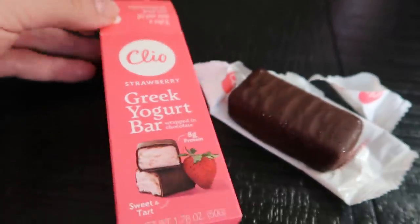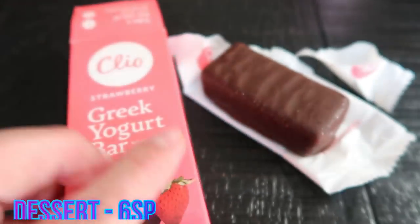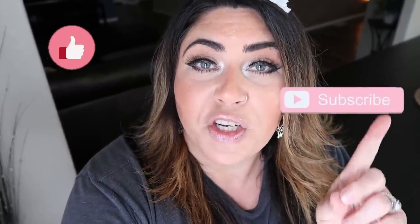For dessert I'm going to have one of the Clio bars in strawberry — my second favorite flavor along with vanilla. These are six smart points and only 140 calories with eight grams of protein, which is great for a sweet treat. Thank you so much for joining me on another what I eat in a day. Don't forget the recipe is on my website — the link is down in the description box, along with discount codes, links to my favorite things, and a link to join my Facebook group. If you loved today's video, give it a big thumbs up and make sure you're subscribed. I do meal preps on Mondays, what I eat on Wednesdays, grocery hauls on Saturdays, and weigh-ins on Fridays. See you all in my next video!